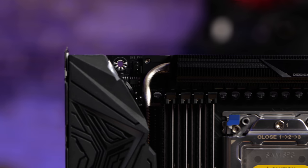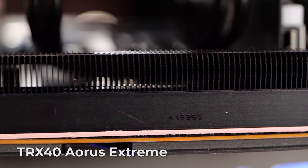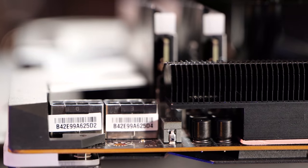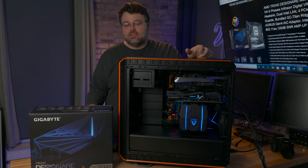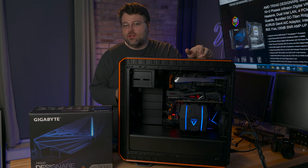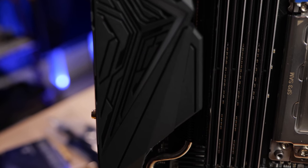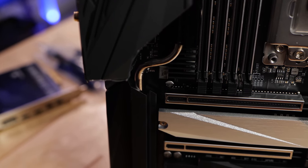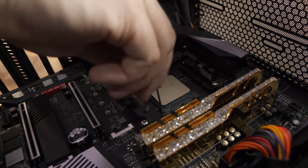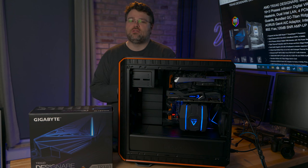The 16+3 VRM phase implementation does vary the most from TRX40 motherboard to TRX40 motherboard depending on the AIB partner. Gigabyte has settled on a really solid design — the 16+3 design. We looked at that in the Aorus Master, and it's back again on the Designate TRX40 with some component changes. The short version is that even with a massive 400-watt overclock, this motherboard is going to deliver ample, clean power to your 32-core 3000-series Thread Ripper CPU — and presumably the 64-core as well, since the 64-core is also going to be 280 watts, very low power, like we saw with the 3950X running less than one volt around 4GHz.